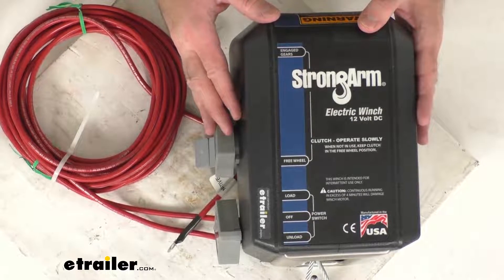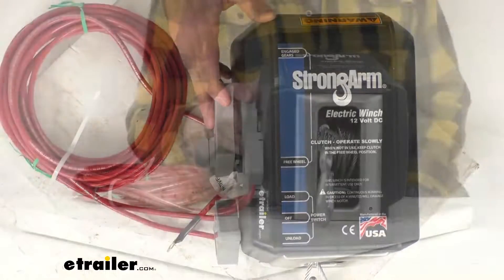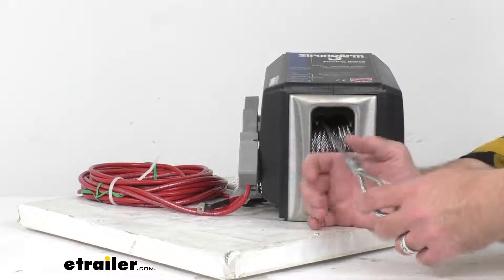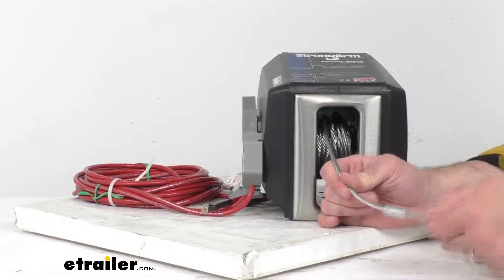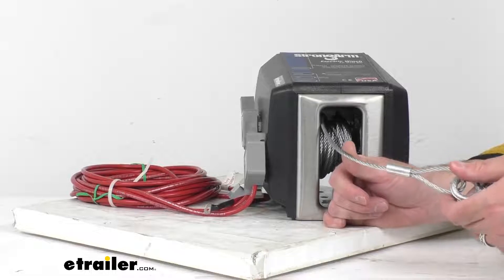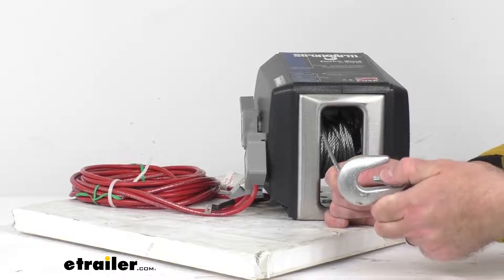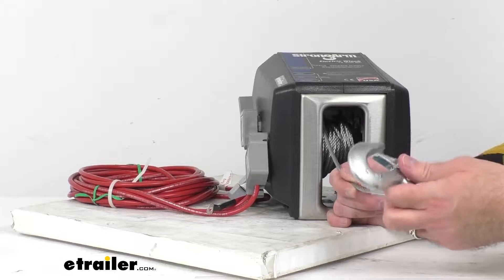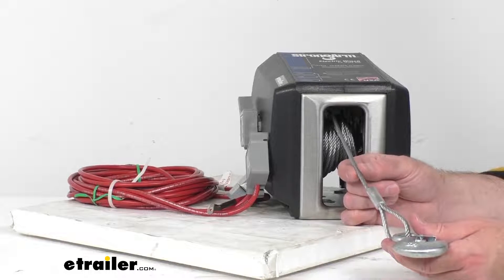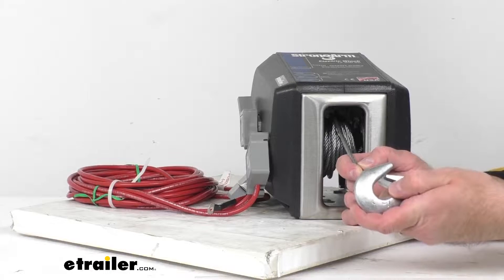This is going to be a very simple, easy operation. It does come with this flexible, high-strength, seven-strand by 19-gauge galvanized aircraft cable with a snap hook. The cable is 20 feet long, the diameter is 3/16 of an inch, and this safety snap hook is going to keep that load securely attached.